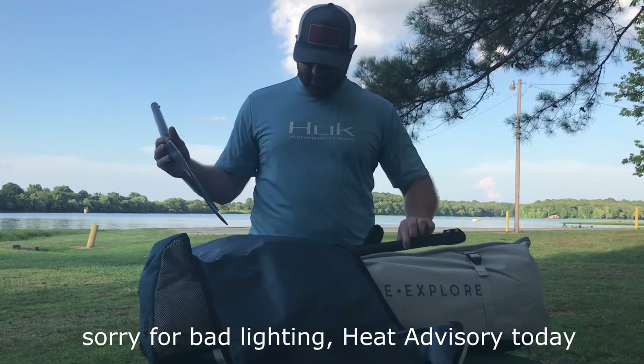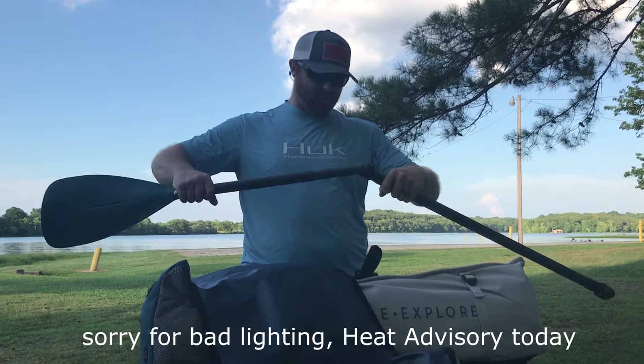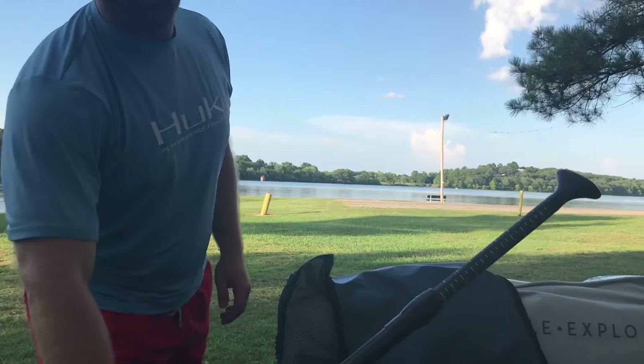So we got our paddle here. It's a three-piece paddle because it breaks down — all inside here. All right, so the paddle is put together. Let's get to the hard part and that's pumping up the board.